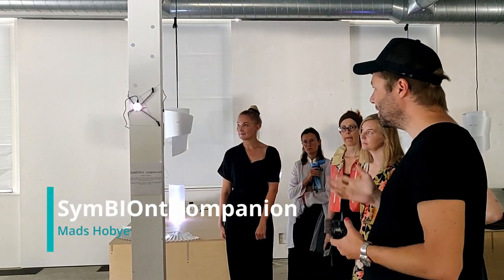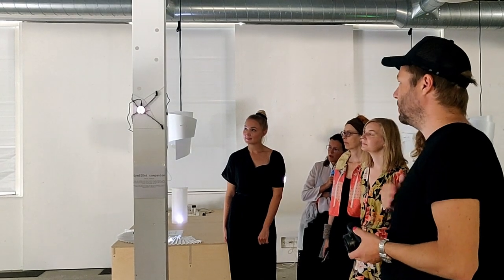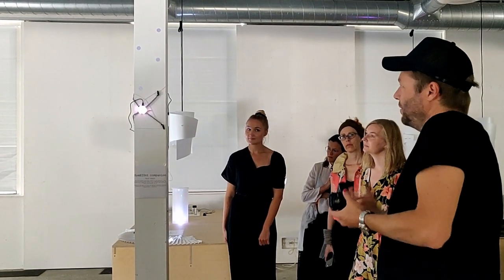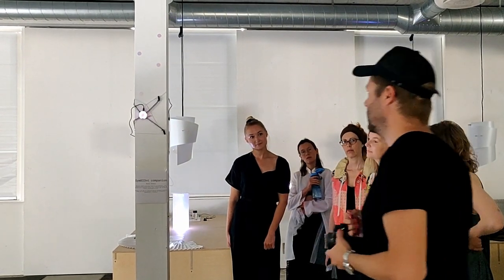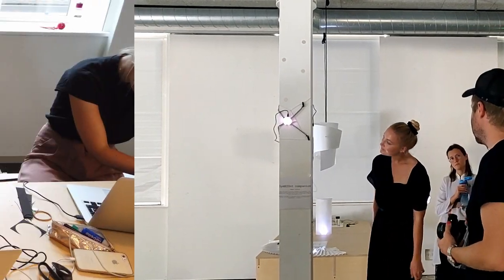I made this little box which is somehow in symbiosis — that is the idea — but it is also kind of annoying and requiring attention. And that's why it has these, because it is kind of grabbing onto you and throwing onto you.